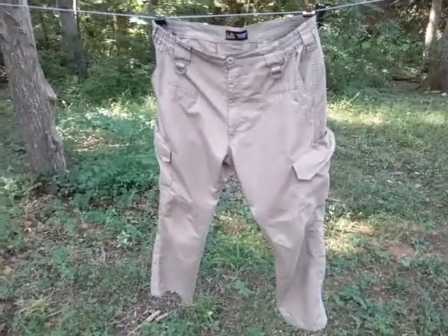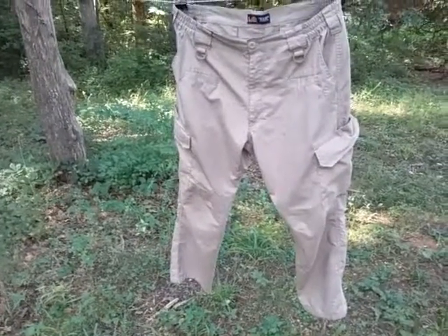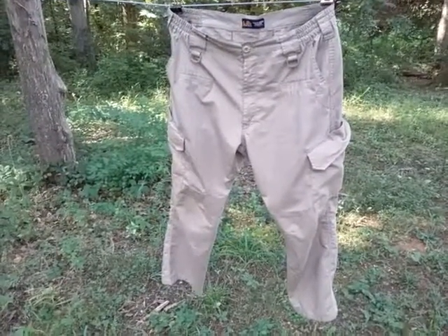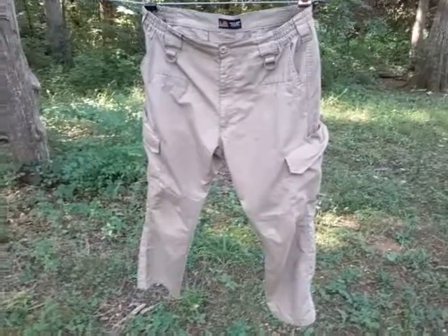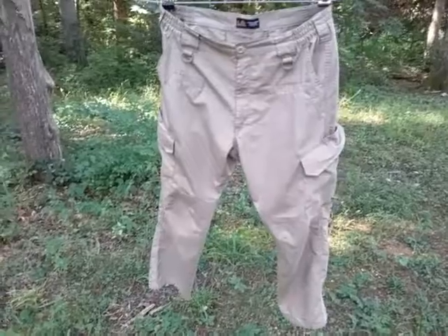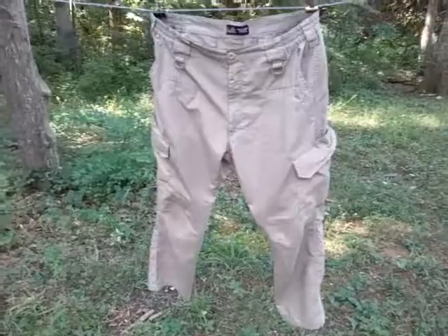I have most of their colors and various sizes, depending on if I want to wear thicker clothes or if I want to wear gear inside the waistband or outside the waistband. So I have two different sizes and at least three or four colors.